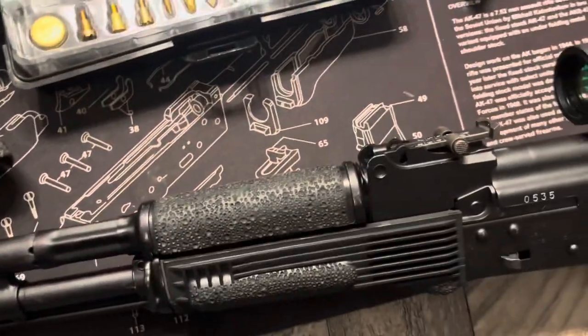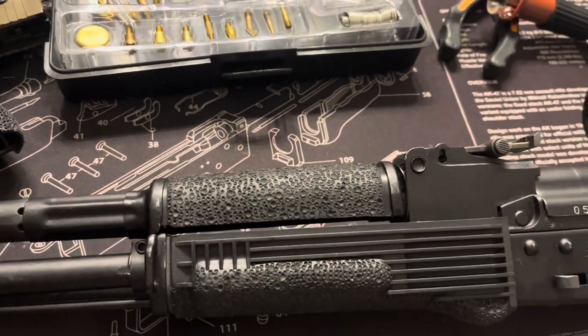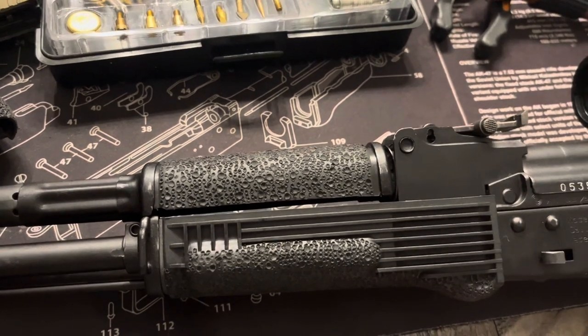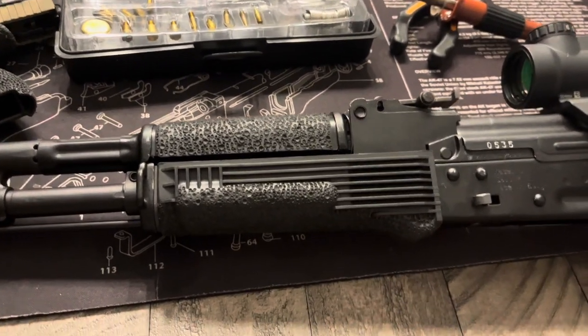I ended up doing this AK here not too long ago. It was a very slick handle and I put the random big dot pattern on it — it's kind of like a raindrop pattern because it was super slick. Some people might like the way it looks, some people may not.